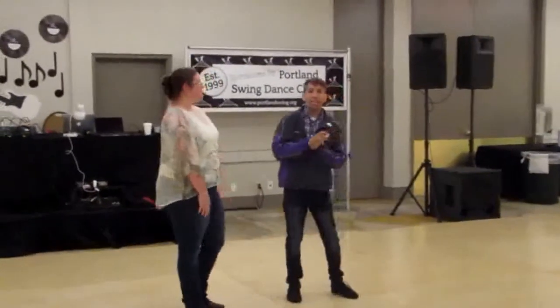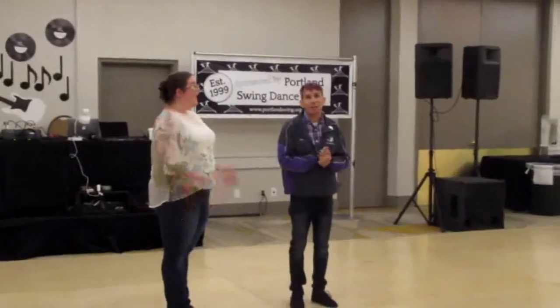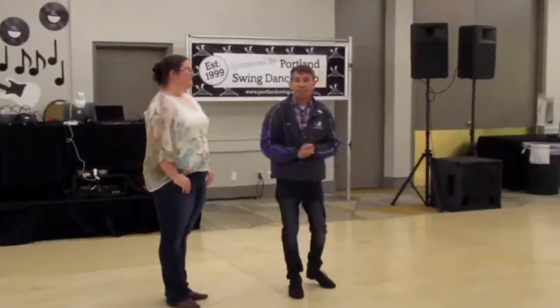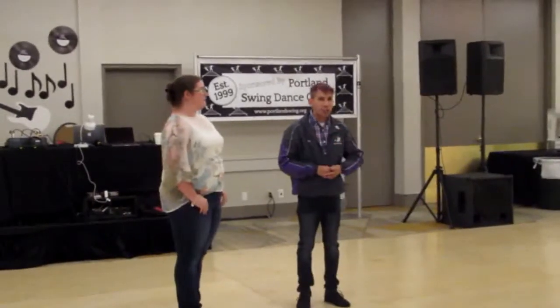Hi, my name is Tim Perez and we are at the Portland Dance Festival Day 2018. We did a basic West Coast Swing. We talked about three basic patterns of West Coast Swing, which is where pretty much everything comes from. We did a pass, we did a whip, and we did a sugar push.